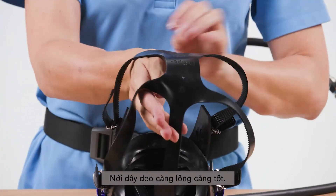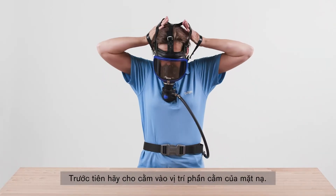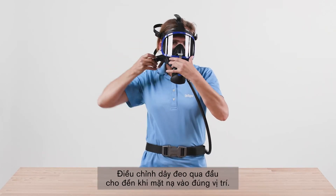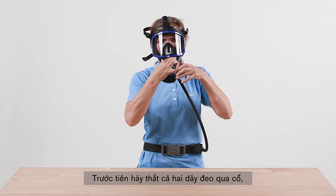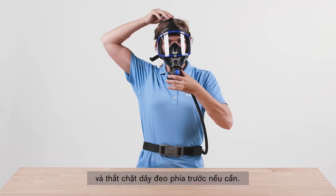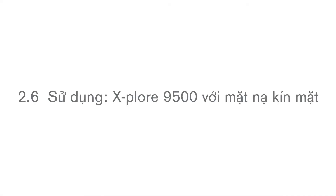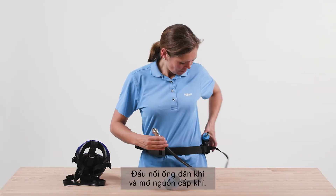Open the straps as far as possible and direct the mask towards the face. First, insert your chin into the chin piece of the mask, then fit the harness over your head until the mask is in position. Tighten the straps until the mask fits snugly and securely: first tighten both neck straps, then both temple straps, and then tighten the front strap if necessary. Connect the breathing hose and activate the air supply.